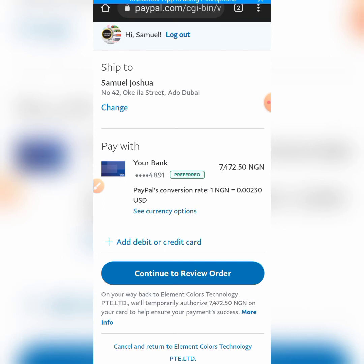That is how to set up a PayPal account. Now if you are finding it very difficult to use this method, I will show you another alternative method to buy PayPal funds. There are different websites that you can use to buy PayPal funds - if you want them to fund your PayPal account directly, you are just going to pay them in naira and they are going to fund the account directly. Under 'continue review order,' you can see the recipient is Element Color Technology - that is where you are paying to. That is how it works.